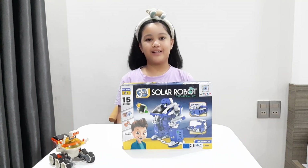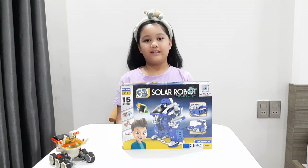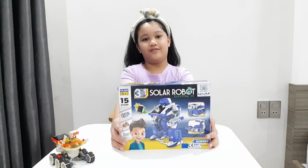Hi friends! Welcome back to Fairy TV. This is part two of our solar robot toys.